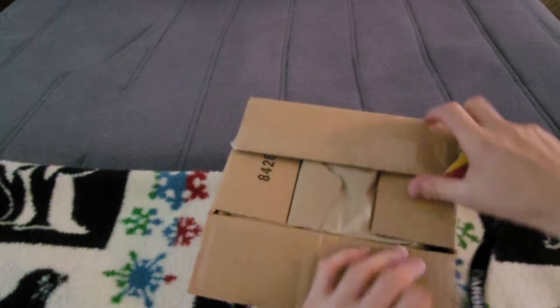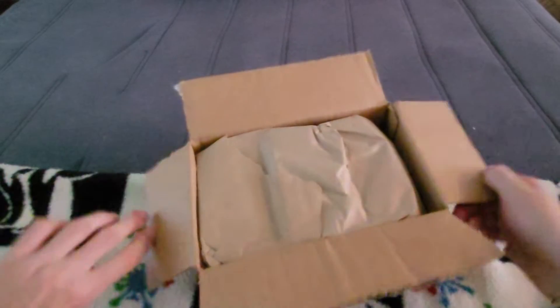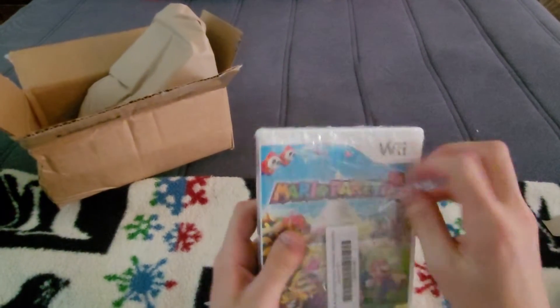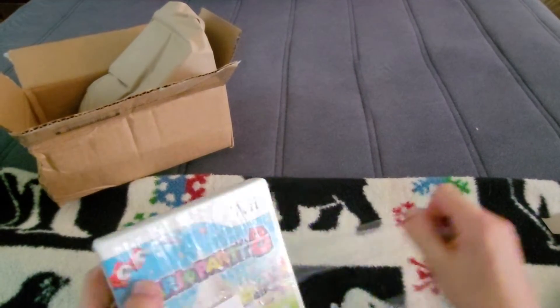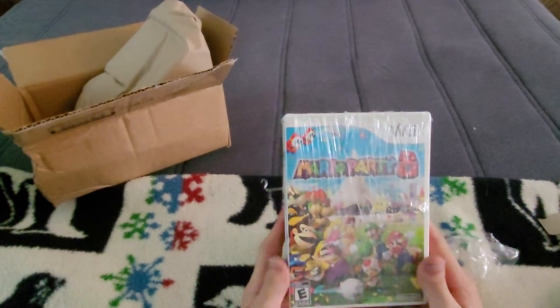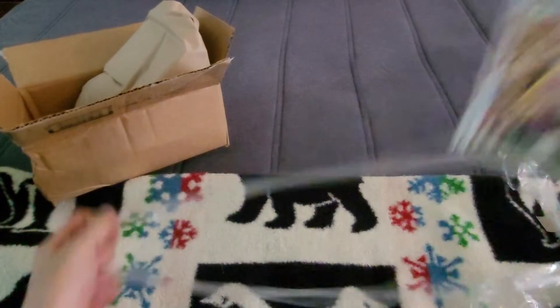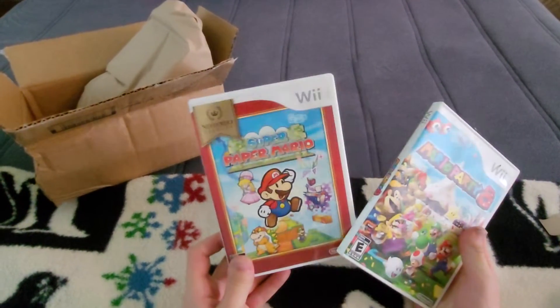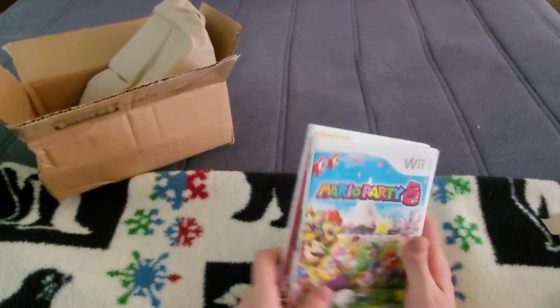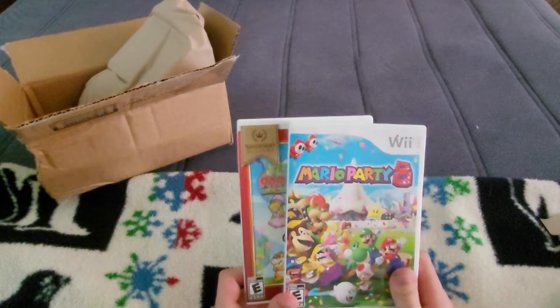So we're going to just open the package like that. There we go! Inside the package we have some paper, and yes — we have procured some new video games! Something to round out the collection. It has lots of cling wrap around it, but I've been wanting Mario Party 8 for my Wii collection — it's something I've been lacking, so I finally found a copy for a decent price online. Whoever sold it used way too much cling wrap. And it happened to be bundled with a copy of Super Paper Mario, so honestly, not the worst deal in the world. Something to add to the game collection, in addition to the games I picked up over in Europe.